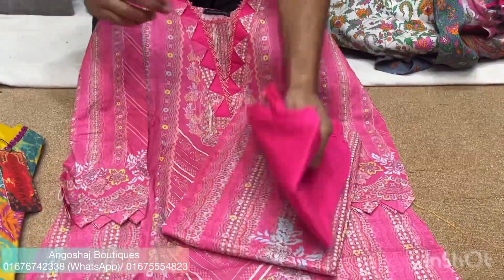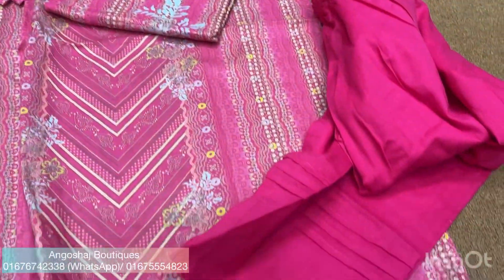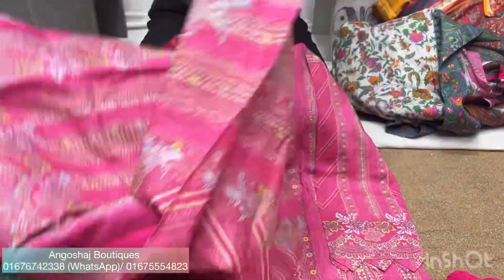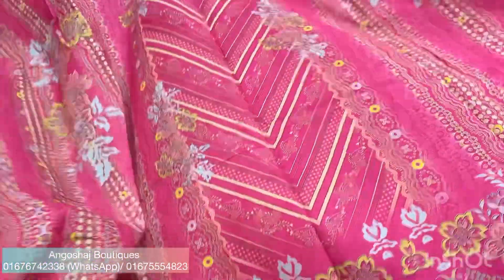This is a print. We can cut everything. You have to see this panel. This is the tape, the paper.